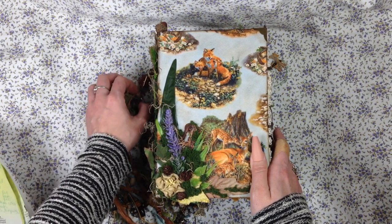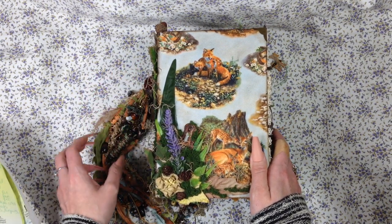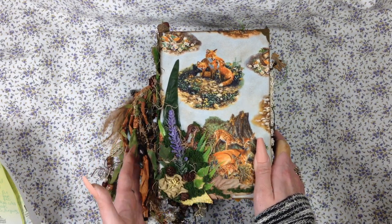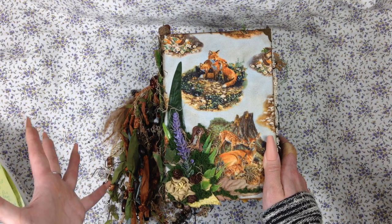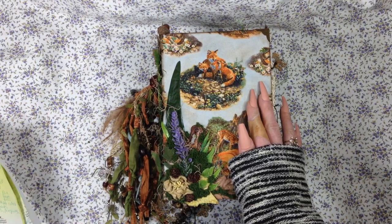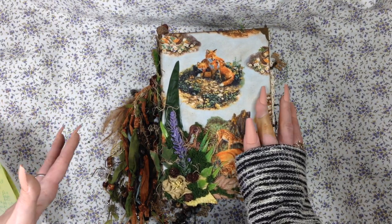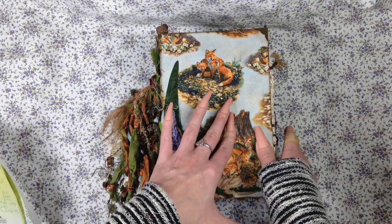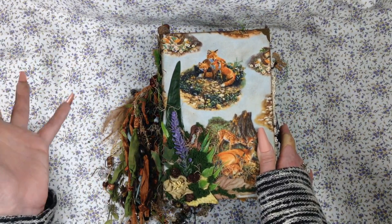Actually, everybody's asleep, so I'm trying to get this done while everyone's sleeping. So this is the Woodland Journal — well, it's not really just woodlands. It's actually a wildlife, woodland, wonder-type journal. So it has a lot of different elements to it. This is for Donna, by the way. Hi Donna! I know you're going to watch this, so hello.